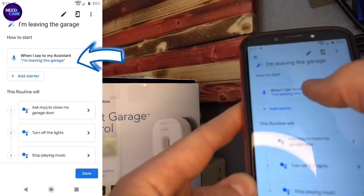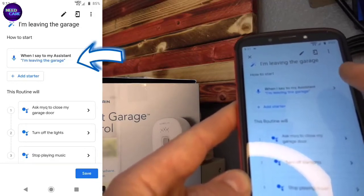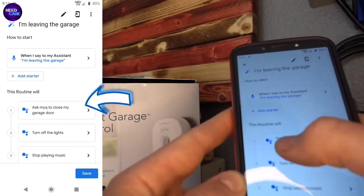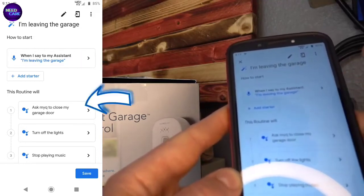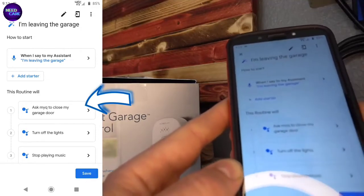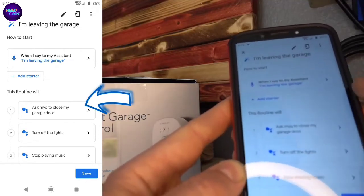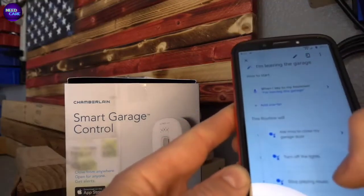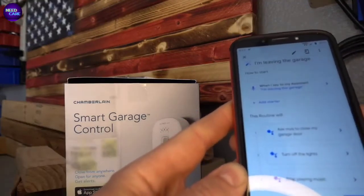In the routine, when you say to your assistant 'I'm leaving the garage' — or whatever you named it — please do the following: Ask MyQ to Close My Garage Door, which is what you're supposed to say, then turn off my lights and stop my music playing. So when you say 'close my garage door,' Google will start this routine and go from there.